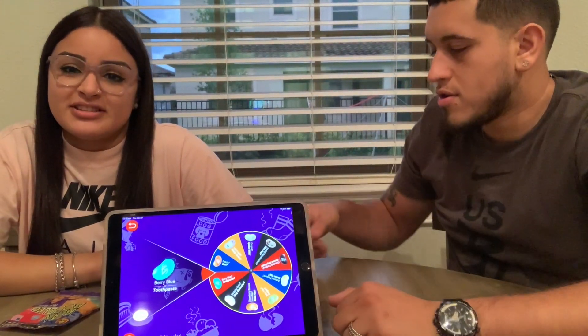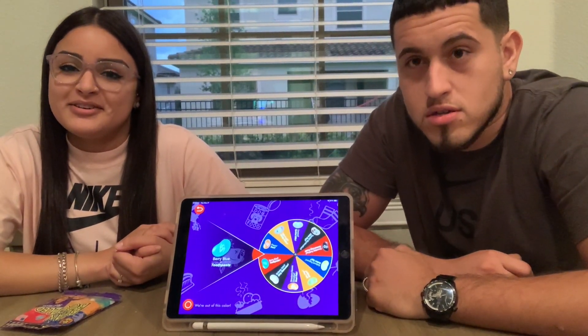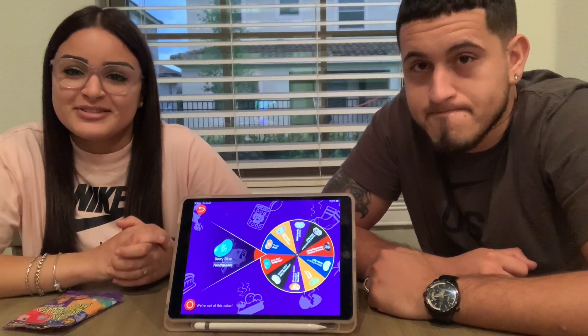Alright, what's up guys, welcome back to our channel! Today we're doing something a little bit different — we're gonna do the Bean Boozled challenge. I was kind of upset because he didn't want to do it, but I kind of forced him because you gotta have some fun.